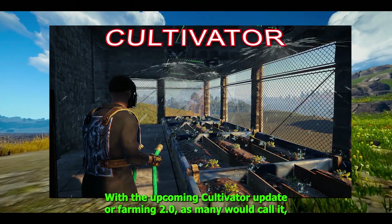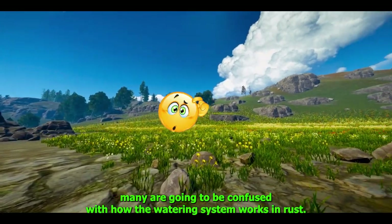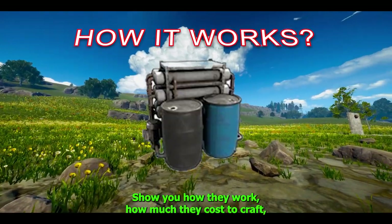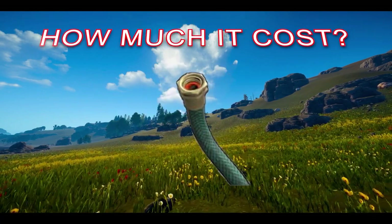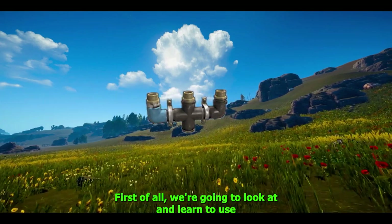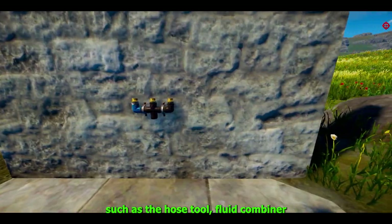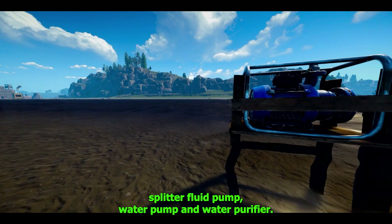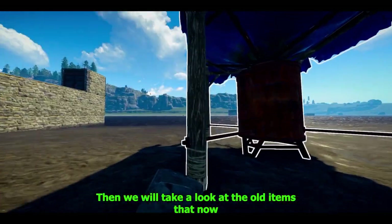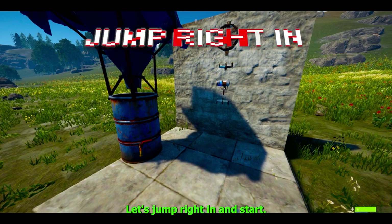Hello everyone. With the upcoming cultivator update, or farming 2.0 as many would call it, many are going to be confused with how the watering system works in Rust. I'm going to walk you through each water component, show you how they work, how much they cost to craft, and exactly how useful they are. We will look at all the new water items such as the hose tool, fluid combiner, splitter, fluid pump, water pump, and water purifier, then take a look at old items like water catchers.